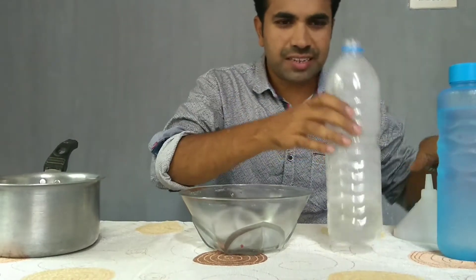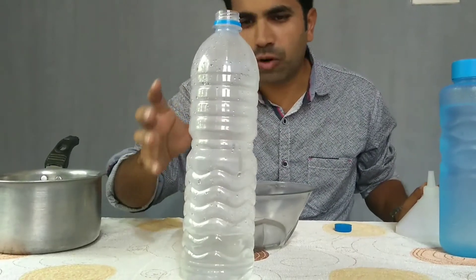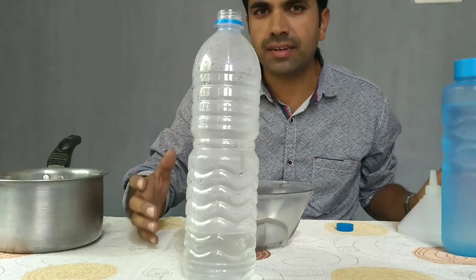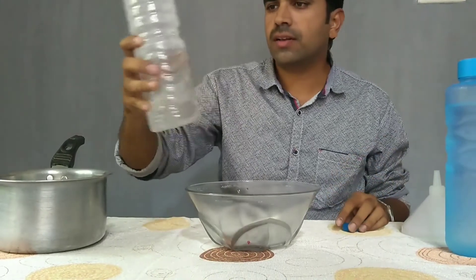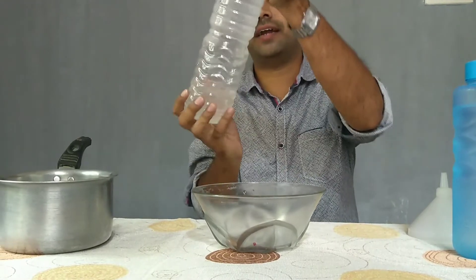Ok guys, you can see the steam here. The air in the bottle gets heated up, so it becomes lighter. So lower pressure air is created in the bottle. Let's cap this bottle tightly.